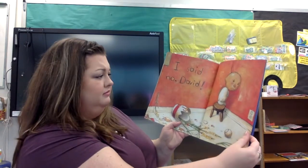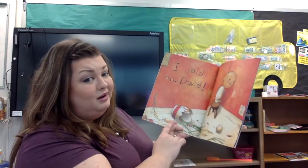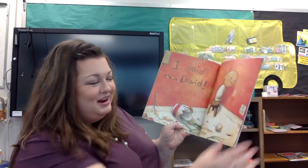I said no, David. I was right — I thought he was going to break it. I think you were right, too.